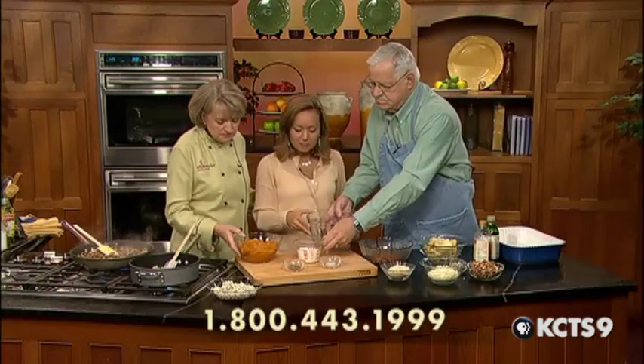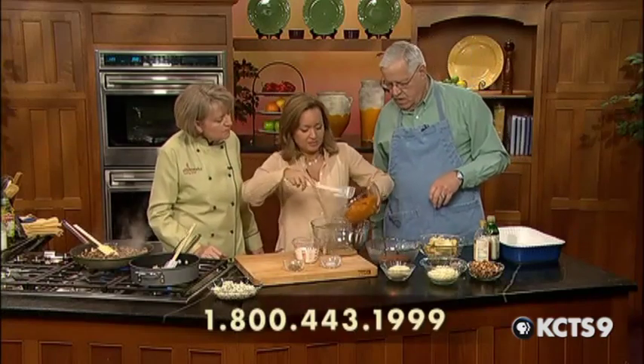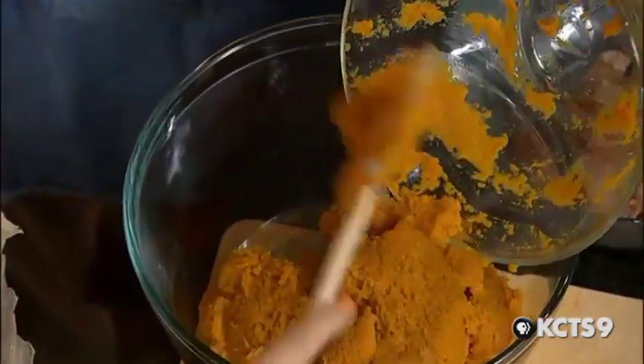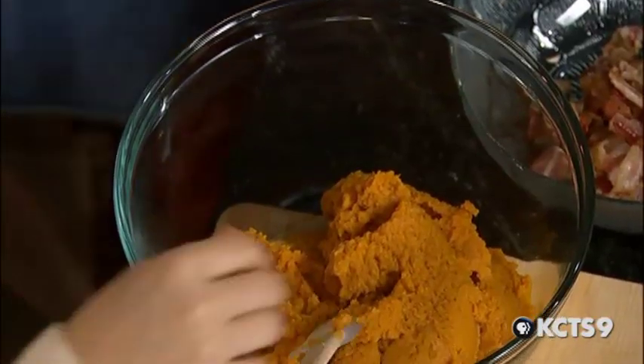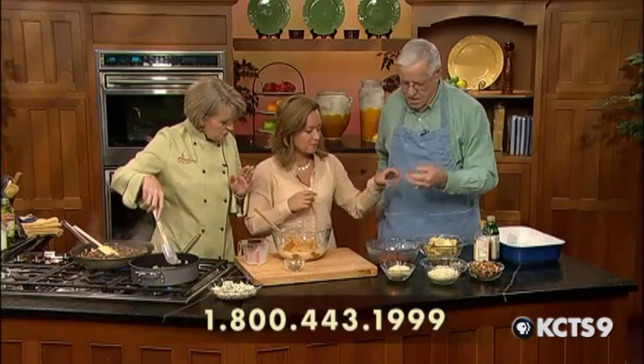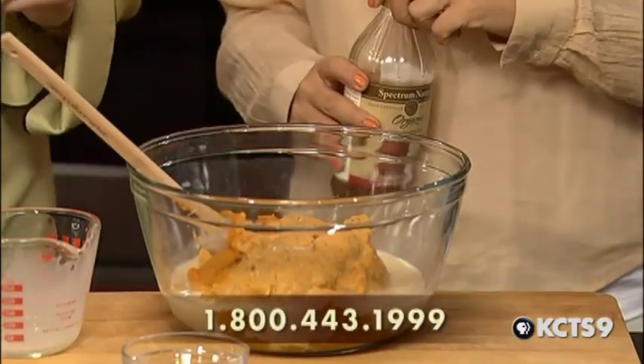Now I'm going to start with the pumpkin mixture. Is this just canned pumpkin, Ann? This is just canned pumpkin — just Libby's pureed pumpkin. Pumpkin is one of those dishes it's unfortunate we don't use more often because it's very healthy. It's got vitamin A and lots of fiber. We're going to add a little bit of milk to that. This is just the canned pumpkin, not the pumpkin pie mix — so if you're making this recipe, be sure you get the right ingredient.